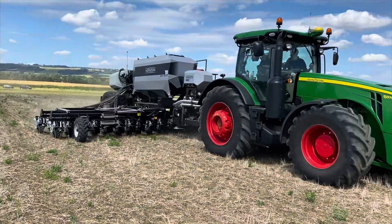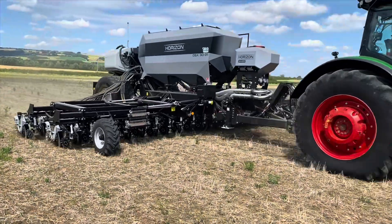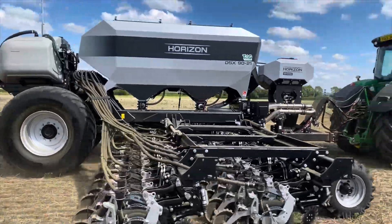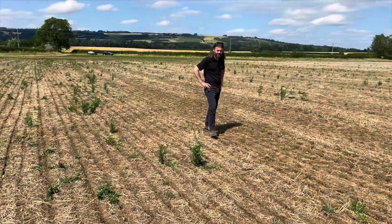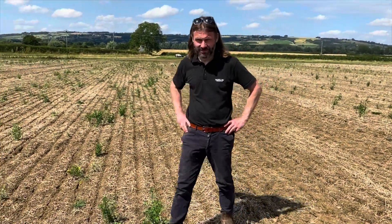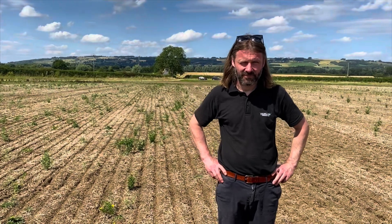We're stopping at seven and we'll see how they go, then taking orders in the winter for next season. This man here — though he won't want to be on camera — is Johannes Webber, the technical director for Horizon, who very much led the project to design this drill.